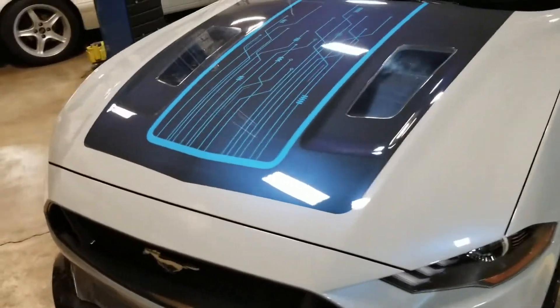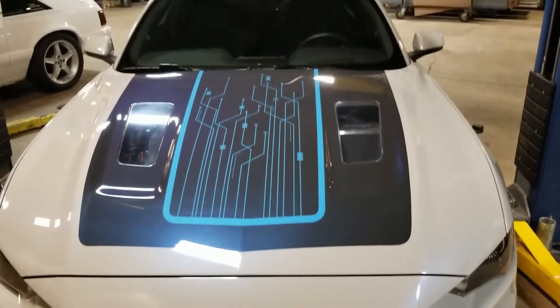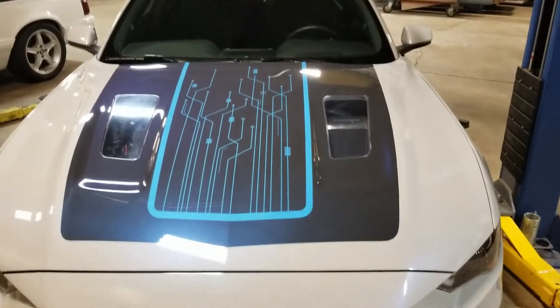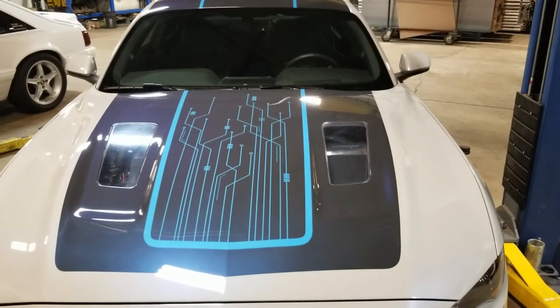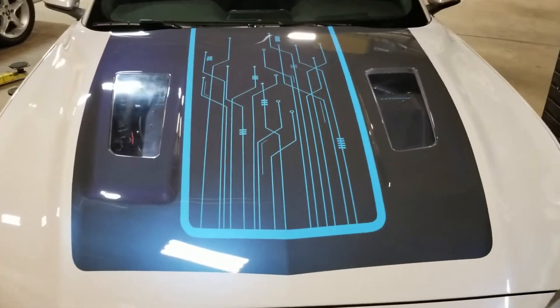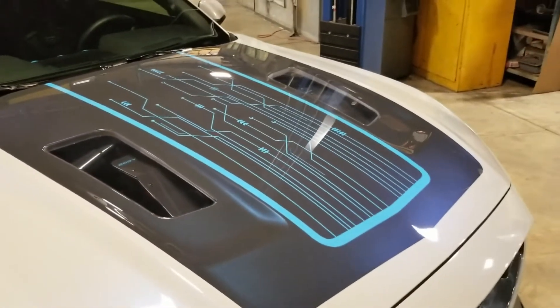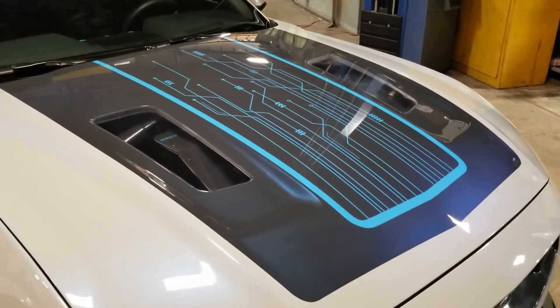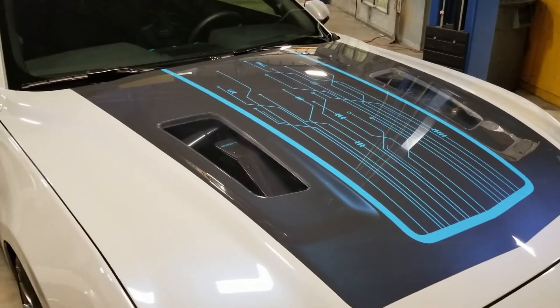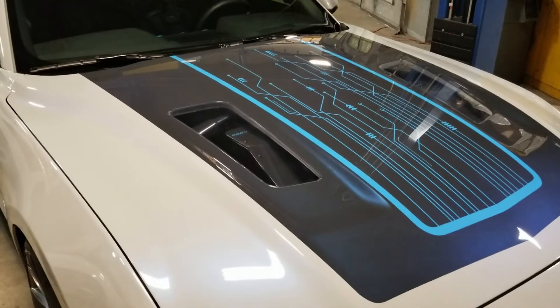The hood, noticed, is a bit different. The paint scheme, the graphics, all are designed by Webasto and executed by MRT. So this is all handcrafted paintwork — this isn't a sticker. The windows in the hood were fabricated here at MRT, designed by Webasto.